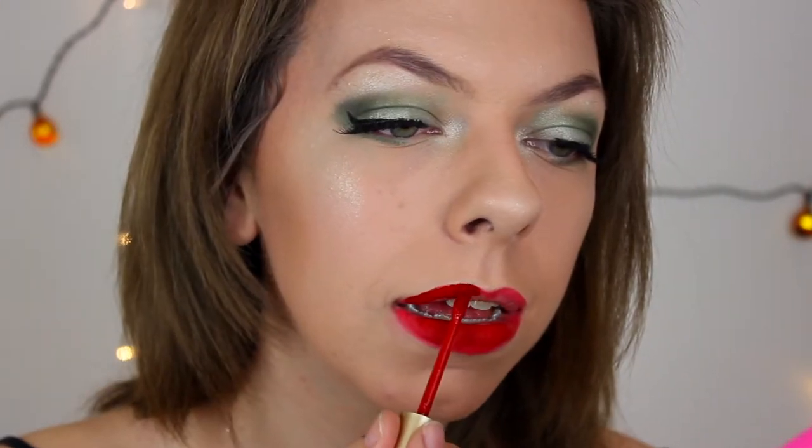I love their Melted Matte collection, it is so nice. I need to line my lips first before I do this because this is going to end up like a mess. You know what this look reminds me of? The Joker. Like the Joker's hair is green and his mouth is red. Probably not a good look but there we go.